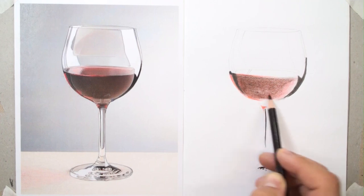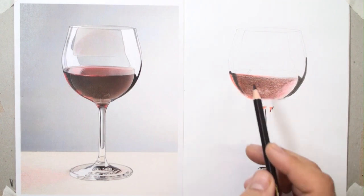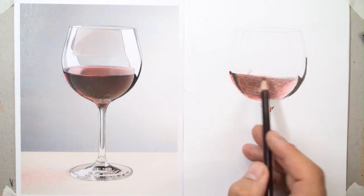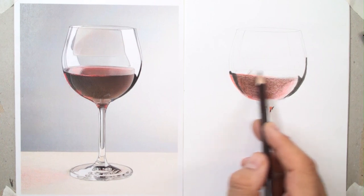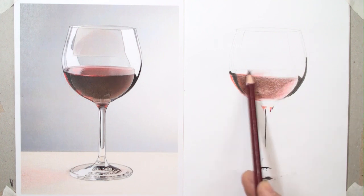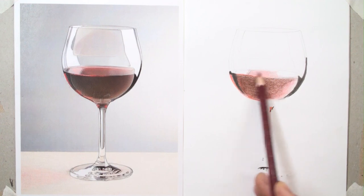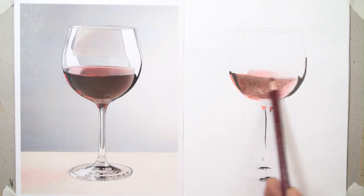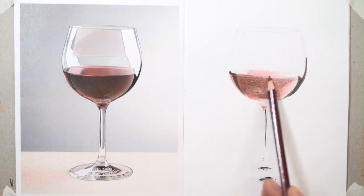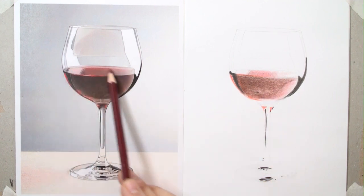This new color doesn't exist among your pencils. For example, this special color for the wine should be created with four pencils, and you can find all those colors in your pencils. Progress the layers and some parts in parallel — you have to complete these parts at the same time.